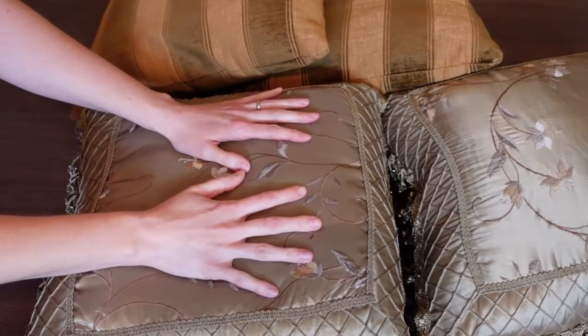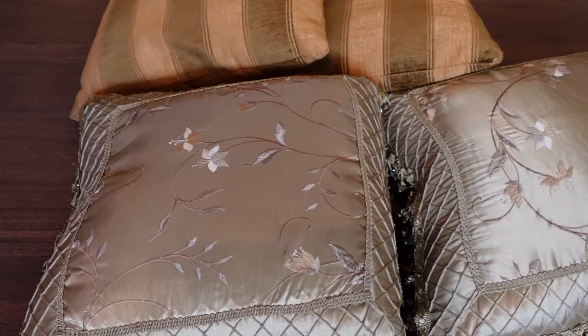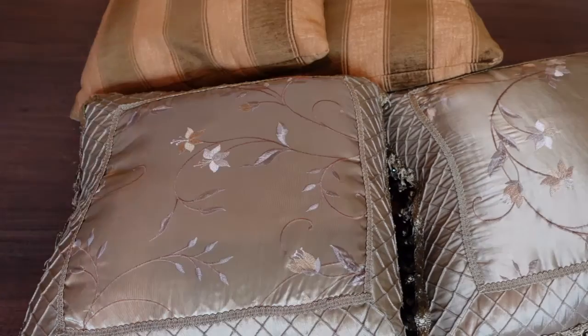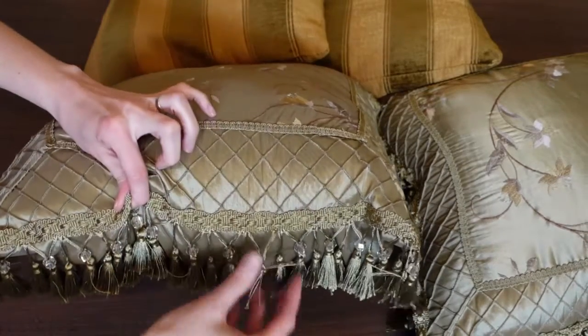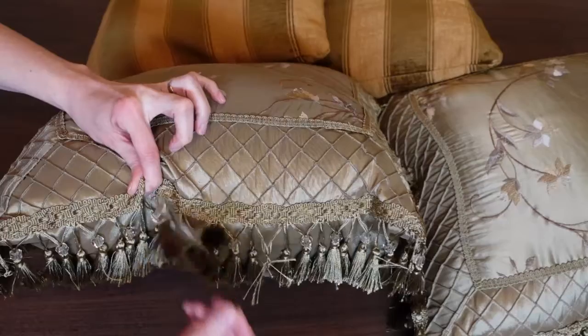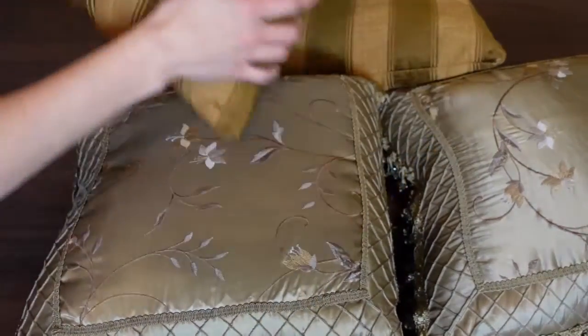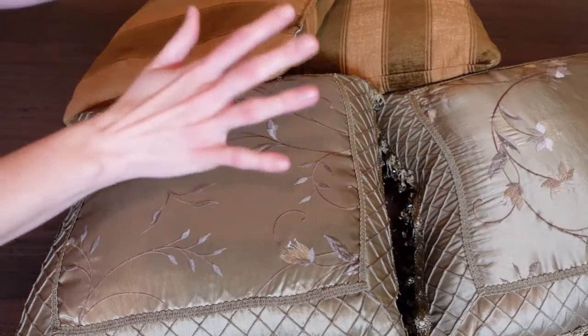Hey guys, welcome back to my channel. I have my throw pillows here and I want to give them an update and share how I can do it on a budget. These pillows I've had for years — you can see some of the tassels have fallen apart, and on this one there's some staining. So if you have throw pillows or decorative pillows like these, you don't have to throw them out — you can give them new life.